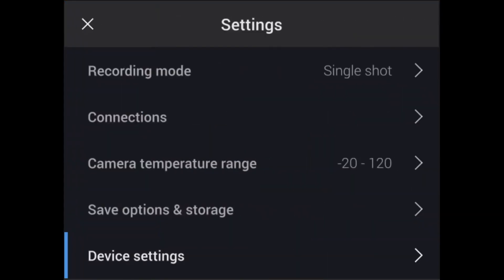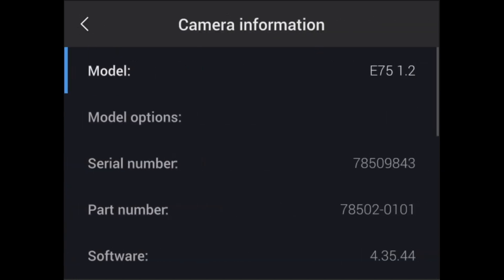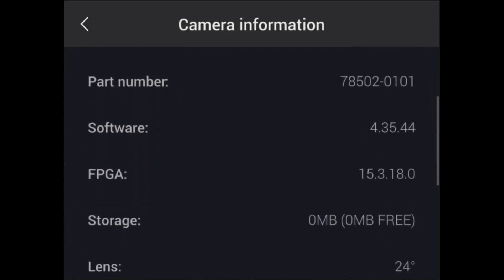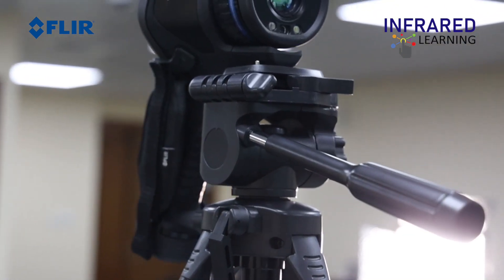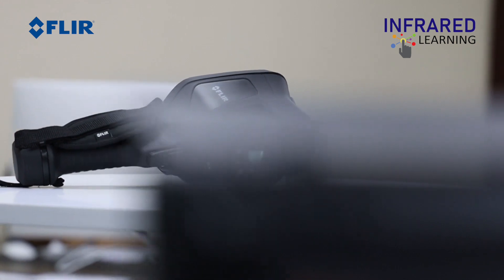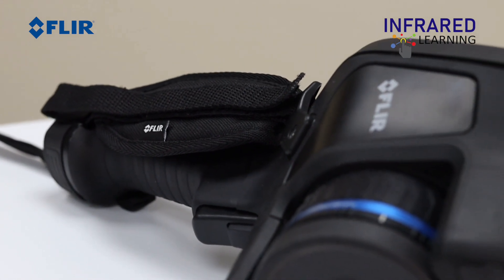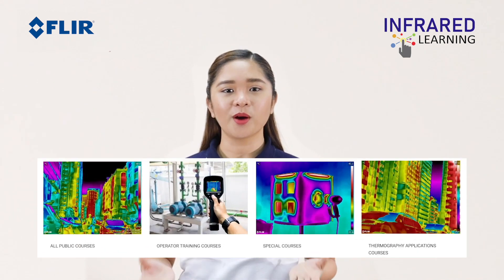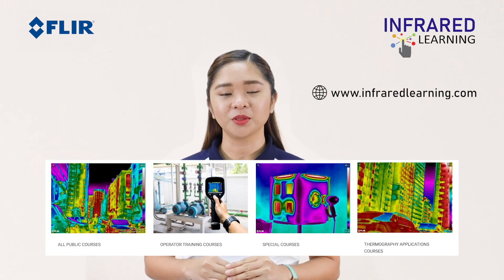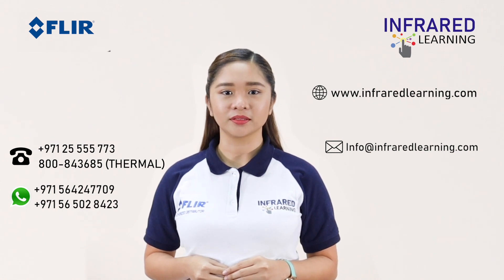The camera information section contains details about the camera including the part number, serial number, and more. Learn more about thermography with the wide collection of online courses at www.infraredlearning.com. Call us or send an email for more information. See you in the next video!